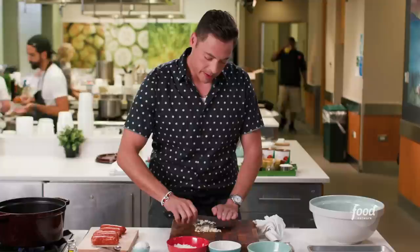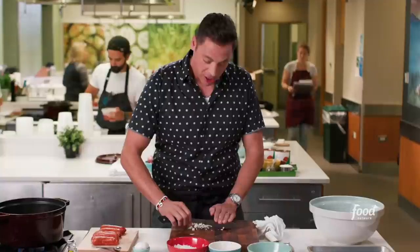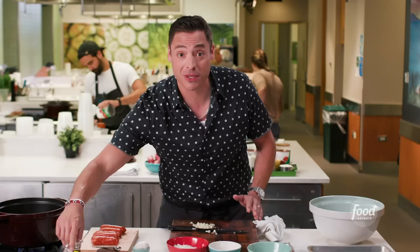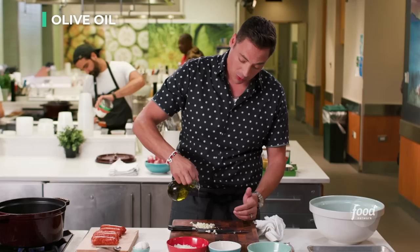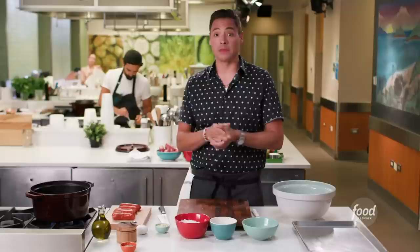Use that smooth rocking motion — collect the garlic, bring it closer to you, then start ripping through it again. Occasionally swipe the garlic that sticks to the blade. You can put a little olive oil on the board to keep it from sticking even more — salt works too. Now you've got all your mise en place ready to go for your sauce. Move on to your meatballs.